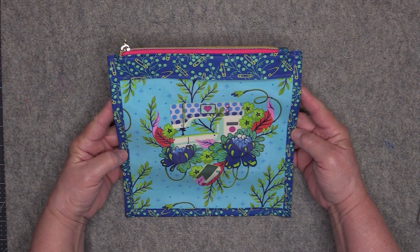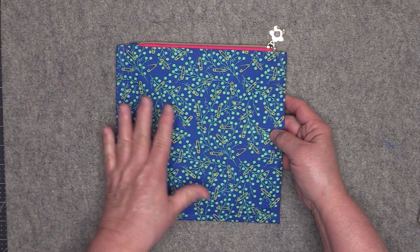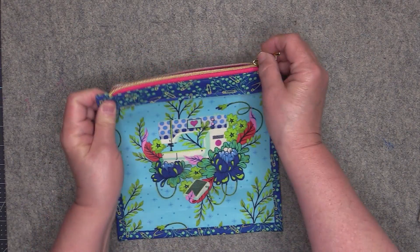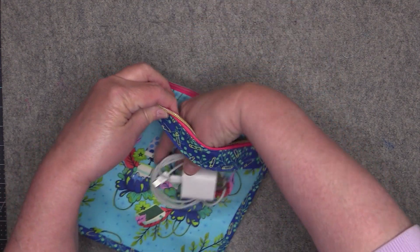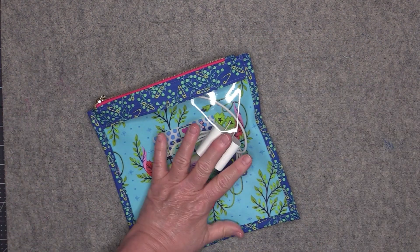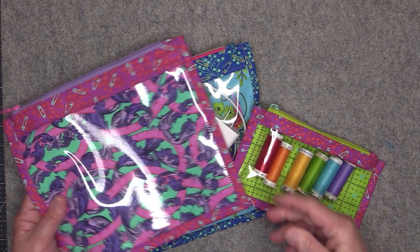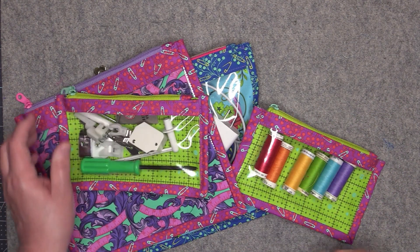Here is what it looks like from the front and from the back. In addition to using this for your various projects, they're also great for organizing other items such as chargers and cords. I hope you've enjoyed watching this video as much as I've enjoyed bringing it to you. Please like and subscribe. Thank you.